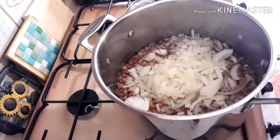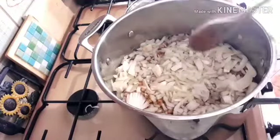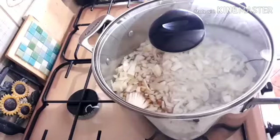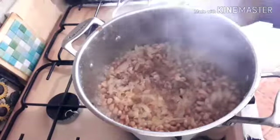I'm adding my chopped onions. After adding the onions, I will cover the pot and allow the beans to cook at least 80 percent done before I add salt and other ingredients. Okay, now let's check on our beans.